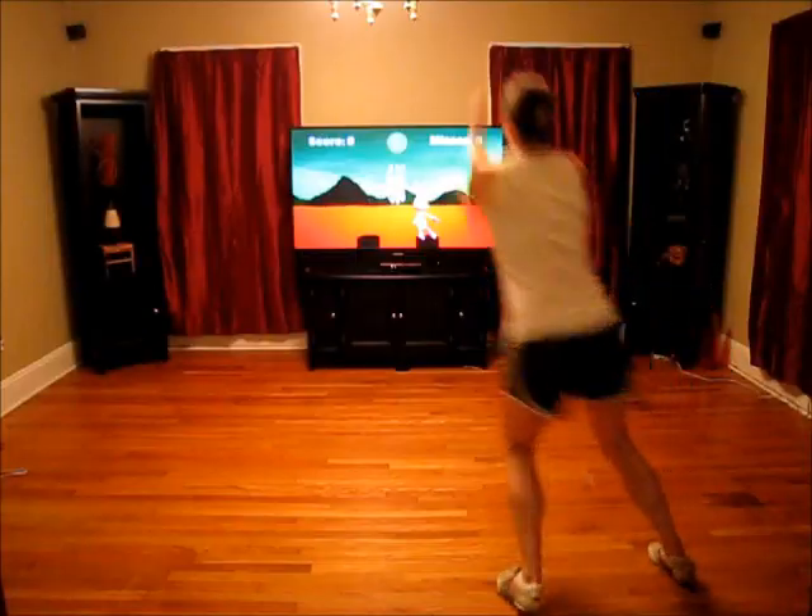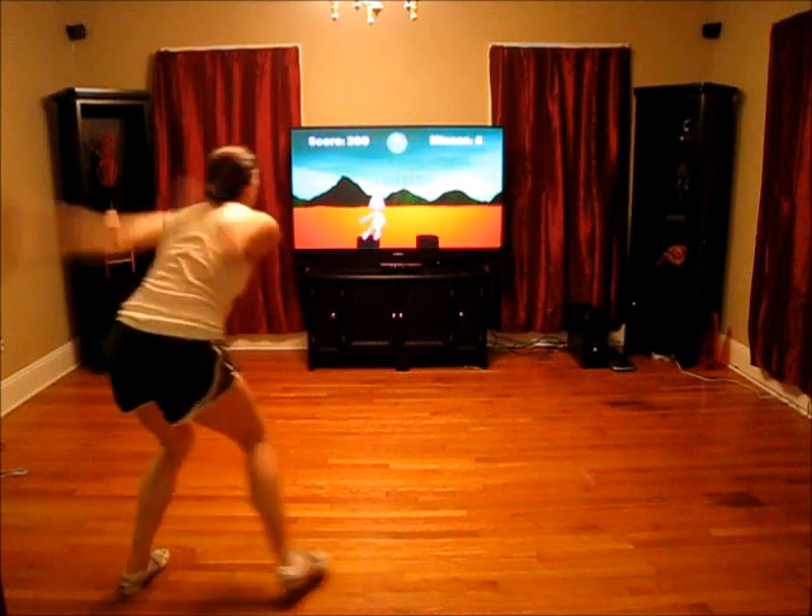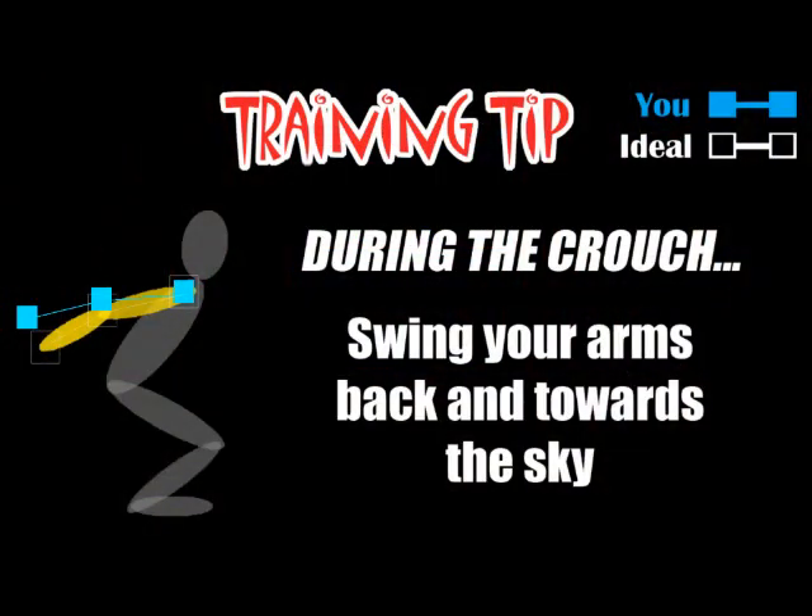Then, in following rounds, the user could change their technique and once again see how their actions compare to the ideal model. Over continued use with the application, a user would see improvements in their jumping biomechanics.